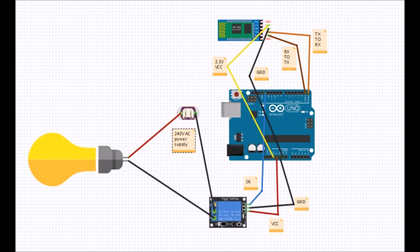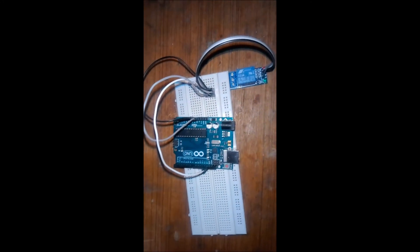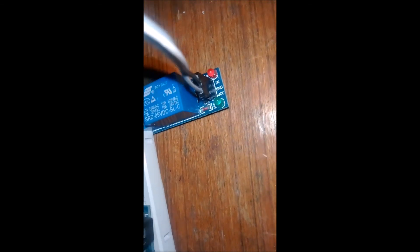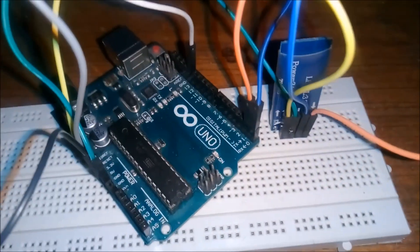This is the circuit diagram of the project. As you can see, I have finished connecting my relay module to the Arduino Uno. The VCC goes to 5 volts, ground goes to ground, and IN goes to pin number 13.